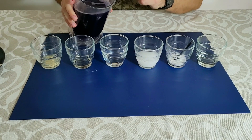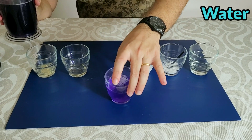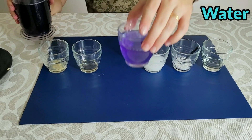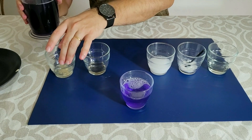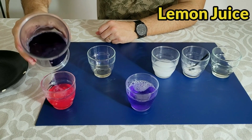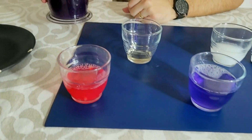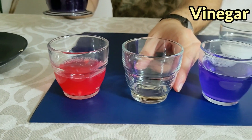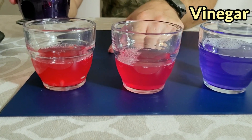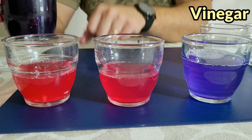I'm going to put the red cabbage liquid in water — it stays with the same purple color because it is neutral. In contact with a neutral substance it maintains a purple color. Now let's put lemon juice, which is highly acid — it gets a pink reddish color. Now vinegar, also acid — it gets a pink color, not so red, so it's in between purple and red, meaning it's not as acidic as lemon.